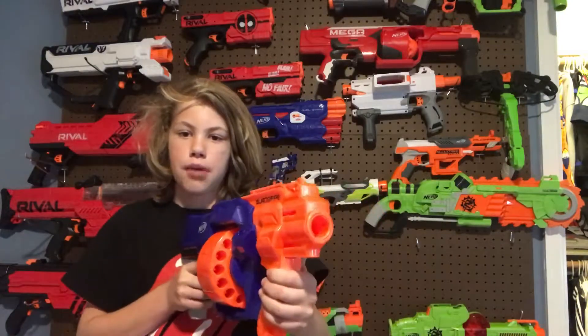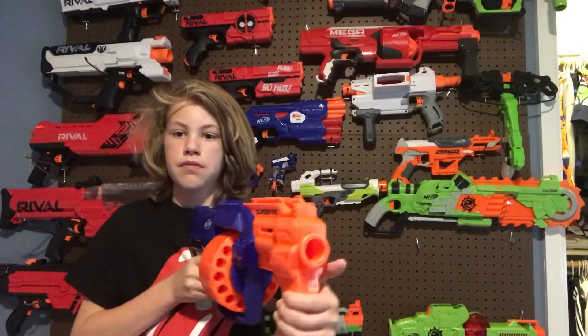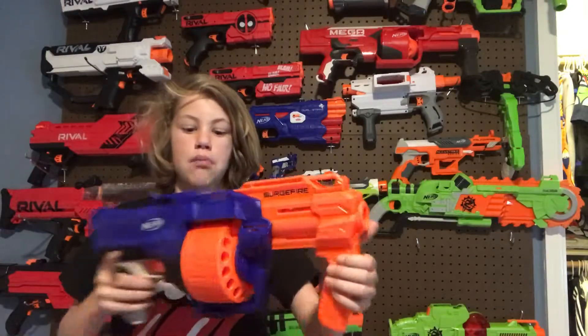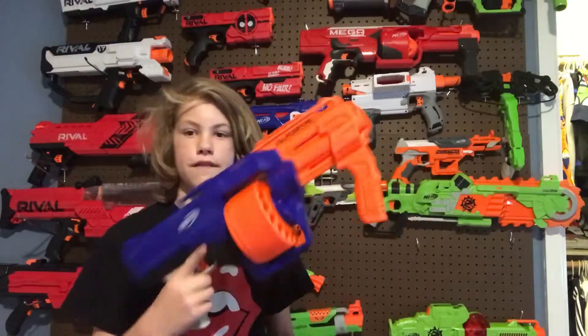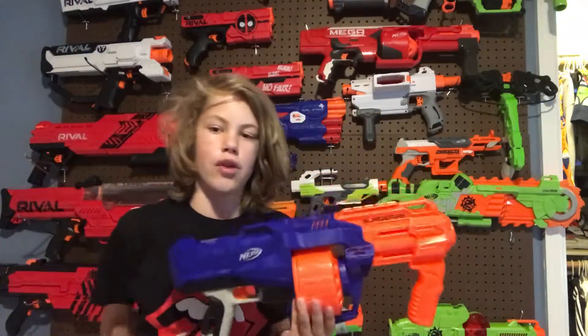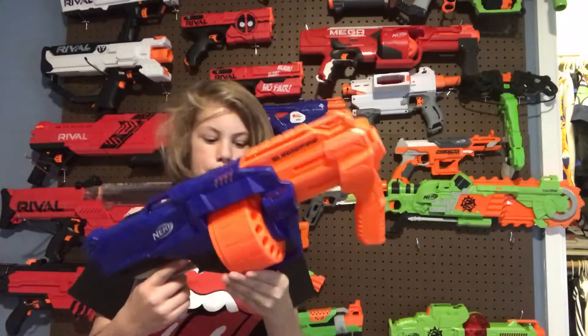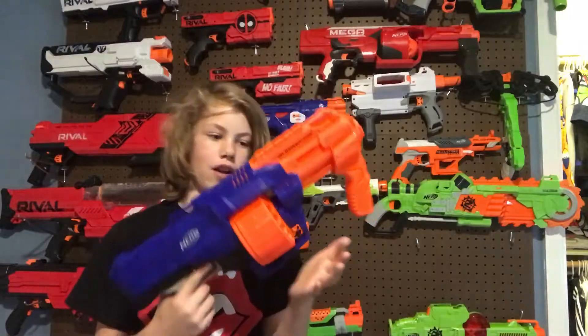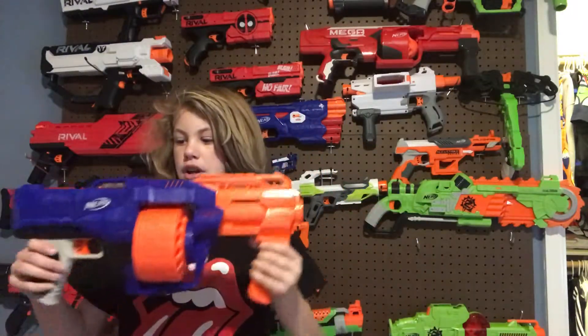This also has slam fire — you hold down the trigger, prime it back, and as soon as it reaches the forward position it fires. Over here we have a grip, very similar to the Mega Roto Fury. We have a tactical rail on the top and a lanyard mount in the back, but no tactical rail on the bottom.